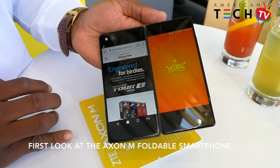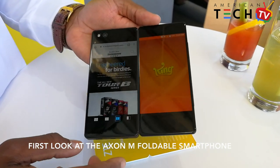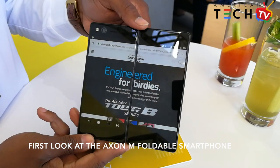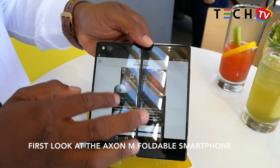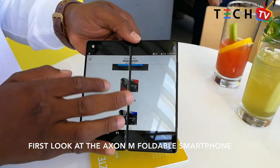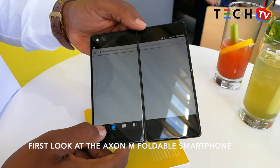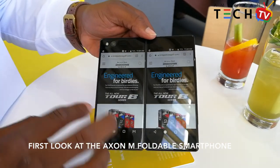We can go back, then hit the M button again to go into extended mode, which allows you to utilize both screens at the same time. Hit the M button one more time to go into mirror mode.